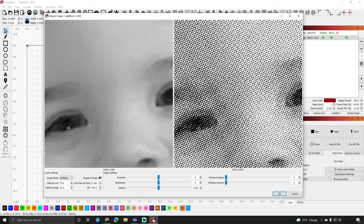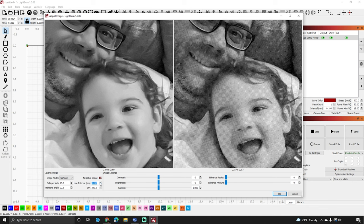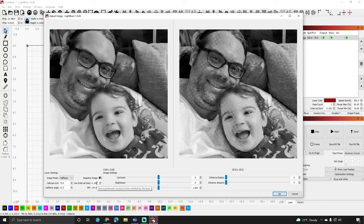The line interval sets your line interval and DPI. I know with my CO2 laser that 0.1 is fine. On my diode laser I usually use 315 DPI, which is 0.081, but my CO2 laser doesn't have the resolution for that. So I'll leave it at 254 DPI with a line interval of 0.1.